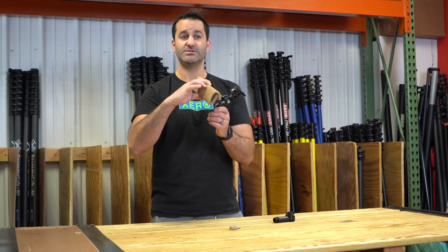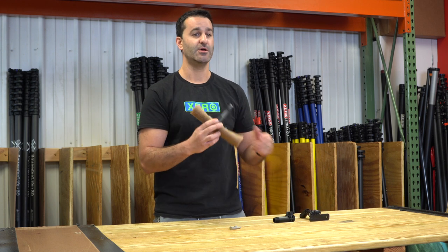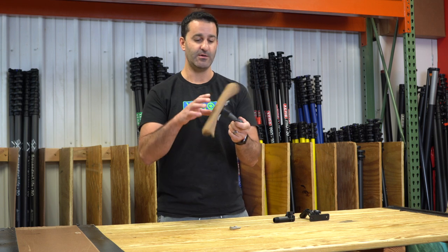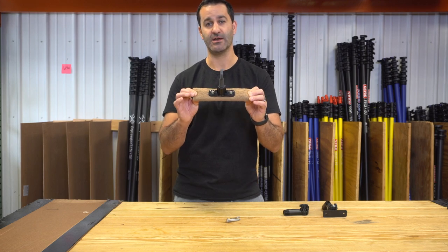You can change the angle. Simply flip over your water-fed pole brush and use the walnut scrub pad to take care of stubborn bird droppings, spider droppings, even artillery fungus. This is going to help out tremendously and move you along faster. It's the walnut scrub pad holder, available at windowcleaner.com.